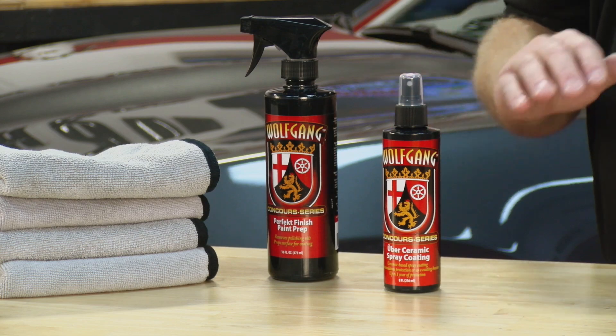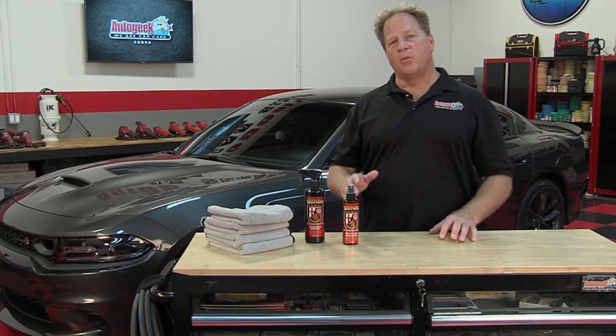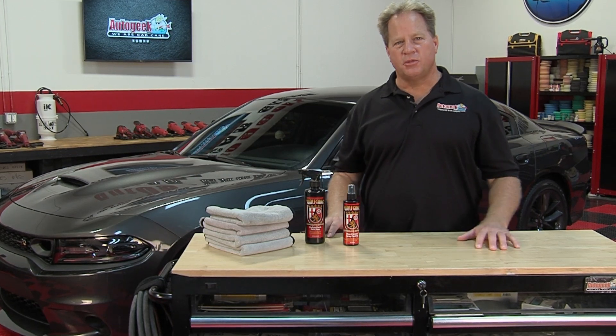To get this product or any Wolfgang products, go to AutoGeek.com. For more videos like these and how-to's, subscribe to our YouTube channel.